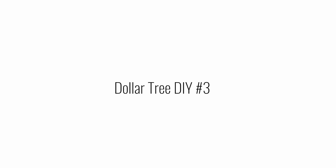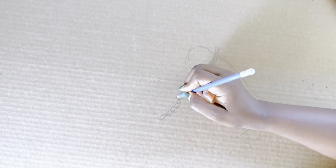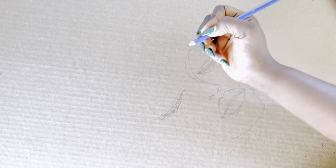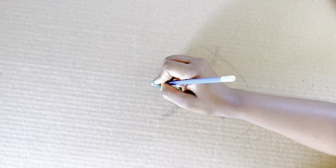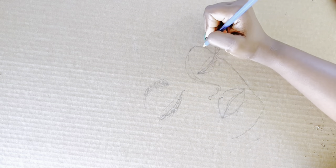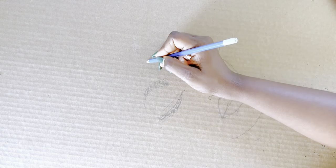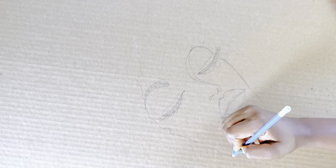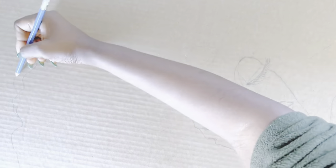For DIY number three, I'll be doing a Lady Santa. This is something I've done on the channel previously — this is a redo for those who are new to the channel. I'm taking a non-conventional approach and decided to do a Lady Santa, sketching out a face. For those who don't know how to draw, you can use templates available online and trace from those.